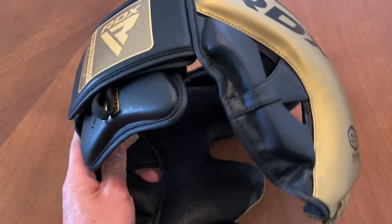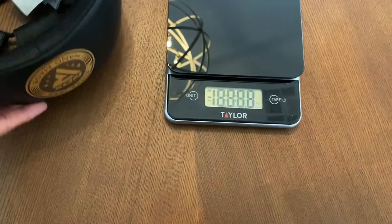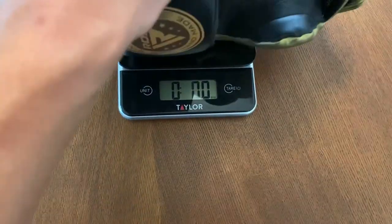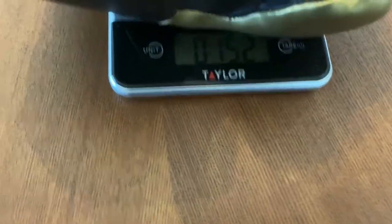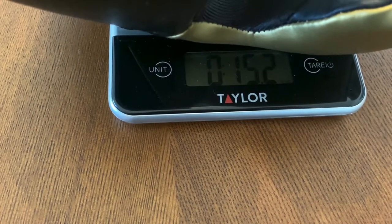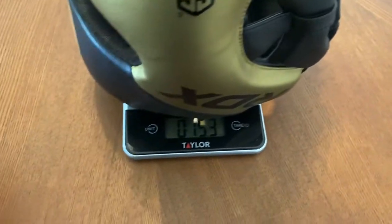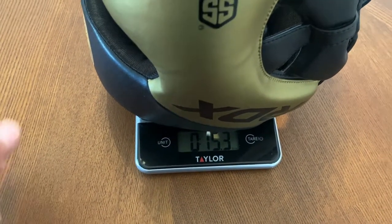Let me go ahead and put this on the scale so you guys have an idea of the weight. It definitely feels a little bit on the heavier side, but the headgear is right at 15.2 ounces — so a little bit on the heavier side, but nothing out of the ordinary. 15.2, 15.3 ounces. So let's go ahead and do the review.